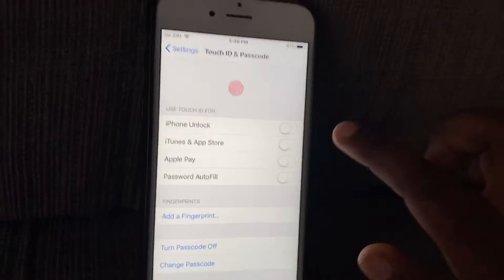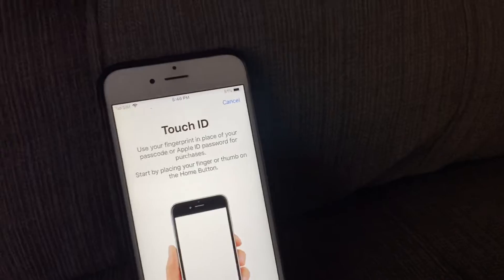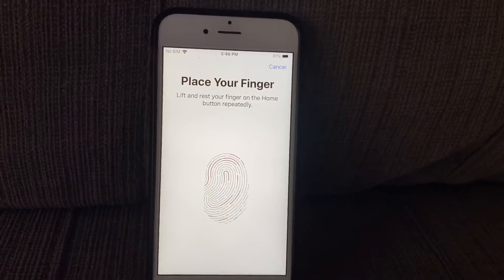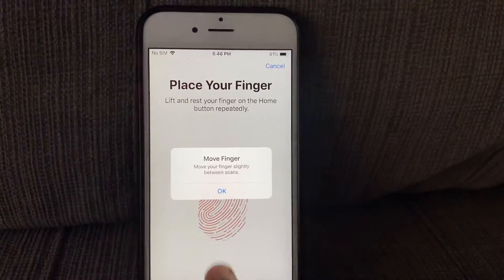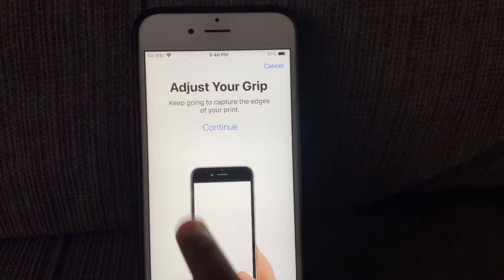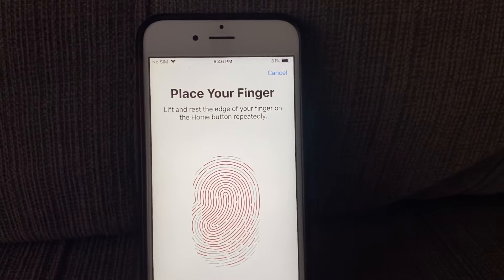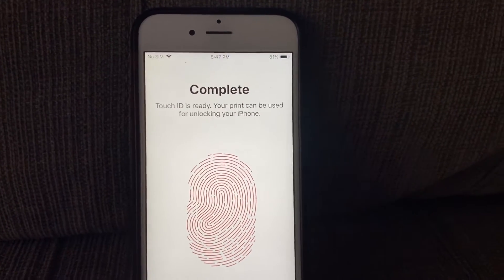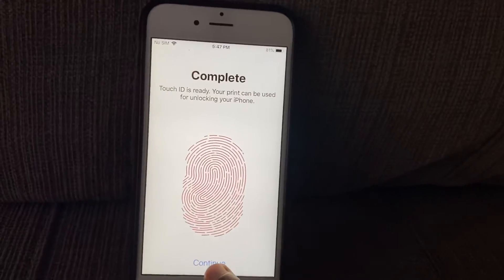Now you're going to go to iPhone Unlock. I have to hold very tight so I don't do it wrong. Now it's complete — I don't want to see anyone else's finger added, so now it's done.